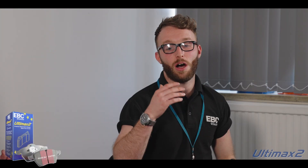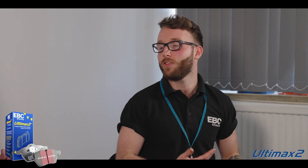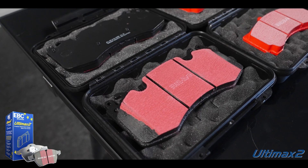So Steve, what is Ultimax? Well, Ultimax — here it is — the black pad is our OE replacement pad. So it's a street pad.